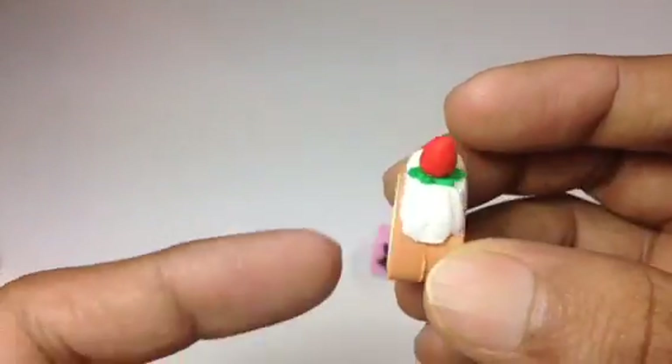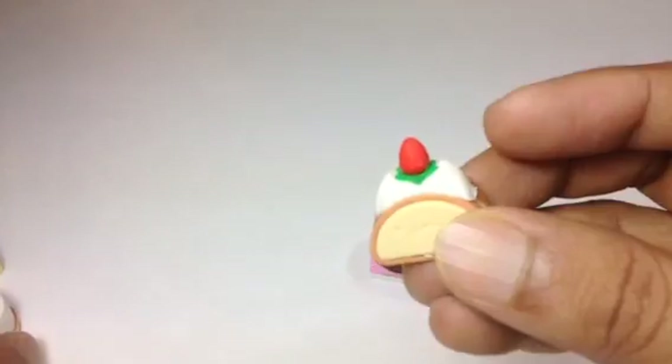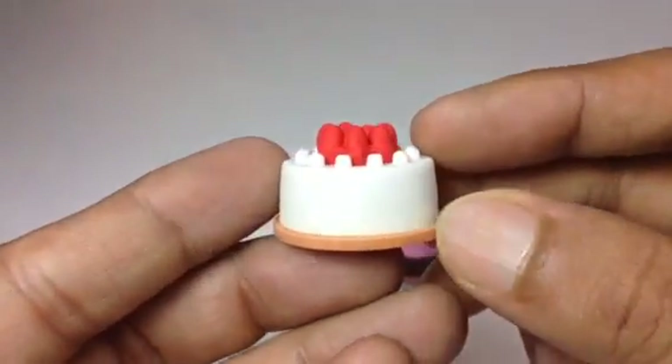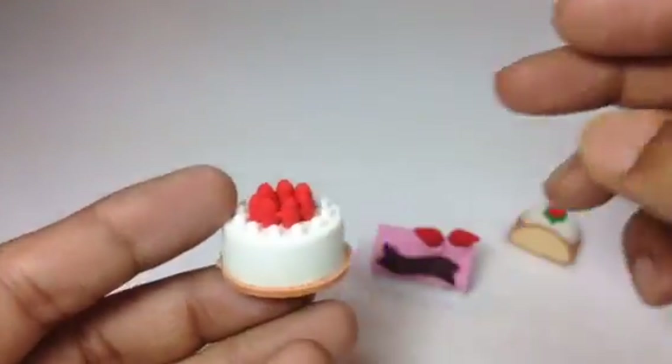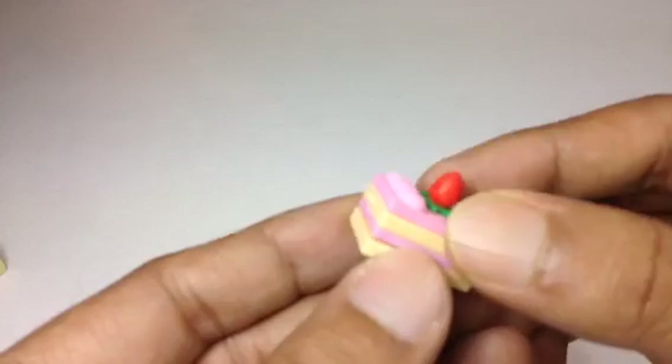Look how beautiful this slice of cake is! Here at the top you can see a strawberry, and this one is really awesome. Look at this — also strawberries at the top. Let me go ahead and show you more.